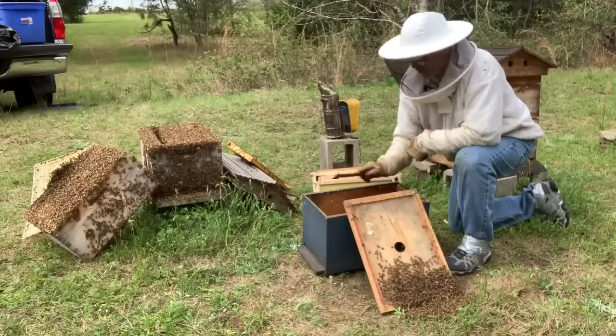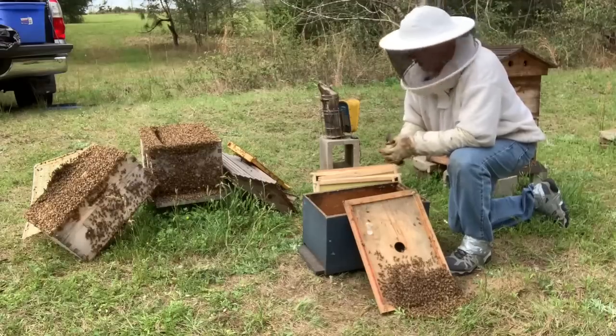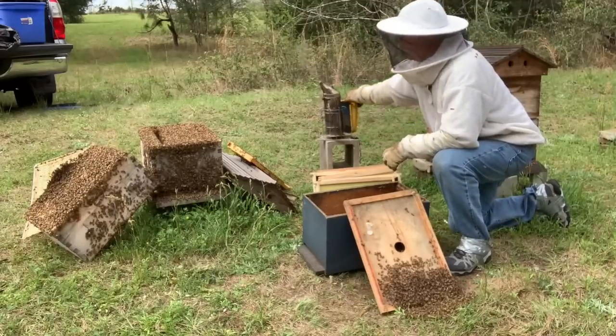I've seen videos on it. This isn't a true tear-off split, so it's gonna be kind of similar. It's just kind of my variation here. I don't see why it won't work, and we'll give it a shot.